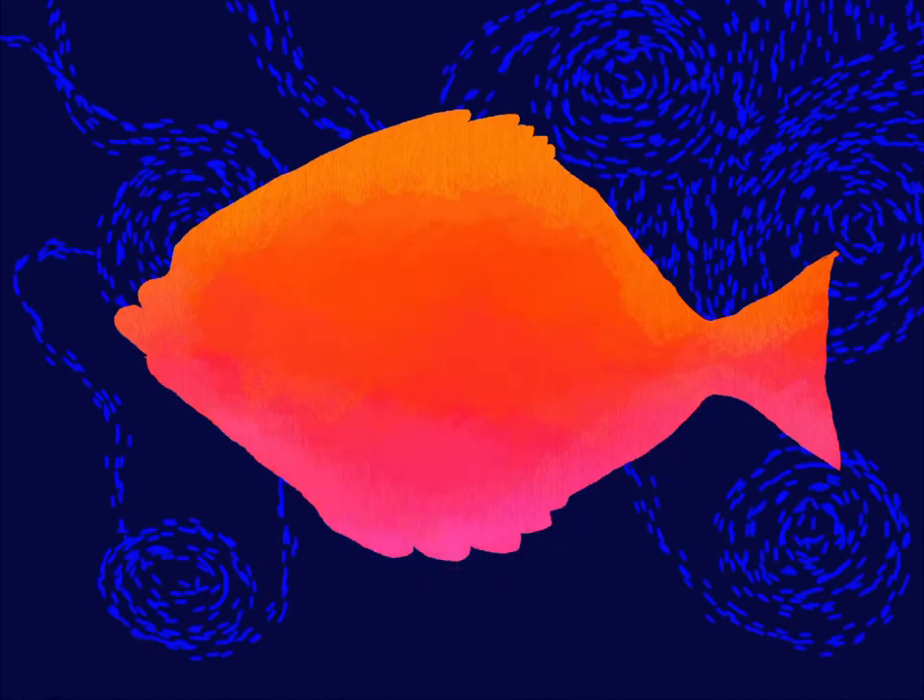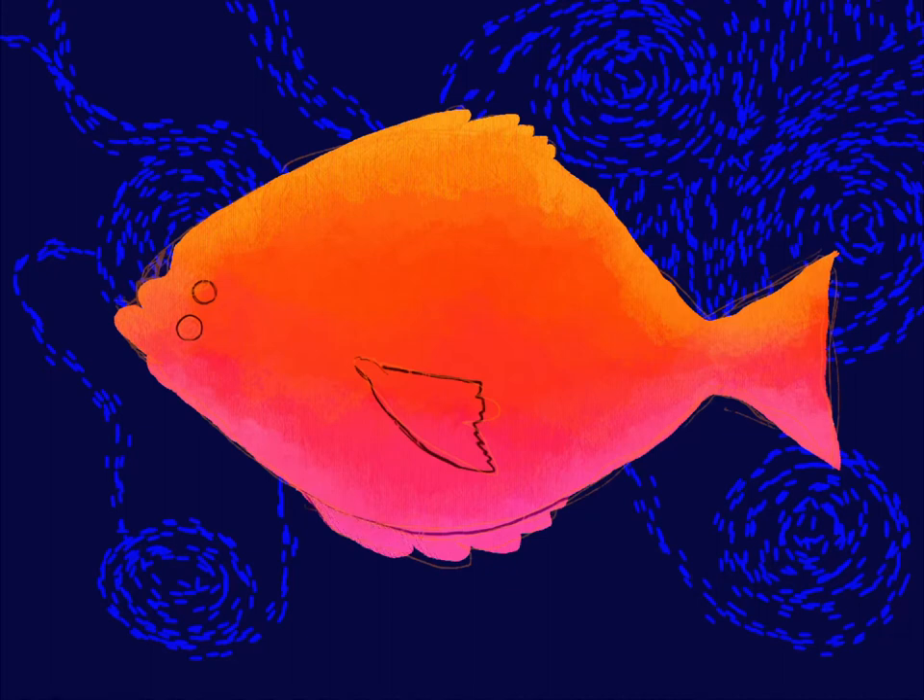Hey friends, Mike Wirth here with a quick sketch, fill, and then paint layout of pink, red, orange, and yellow on this flounder fish.